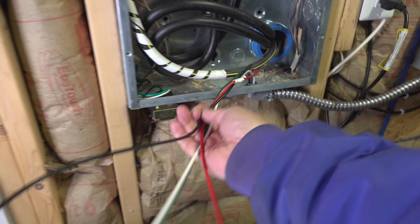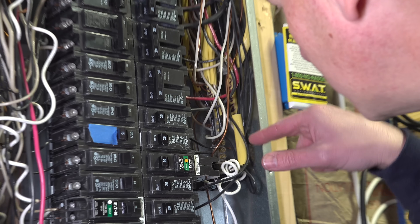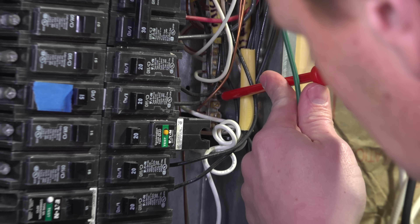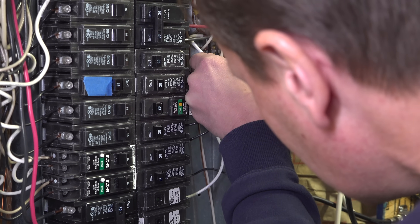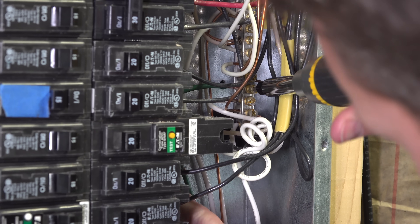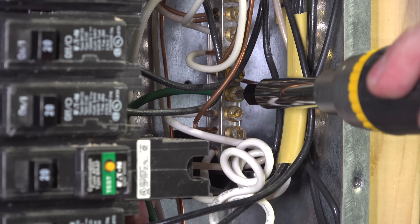Your kit's wires might be pre-stripped, but this one wasn't, so you just need to strip the insulation off each of the four wires. The first two are easy — the white is your neutral wire and the green is your ground, and they're actually going to get connected to the same place on your electrical panel. Most panels have a ground or neutral bar on the sides. We bend each wire about 90 degrees to make putting it into those terminals a little bit easier. I also recommend using two different screws — one for the ground and one for your neutral. After you insert each wire, make sure they're completely tightened down.